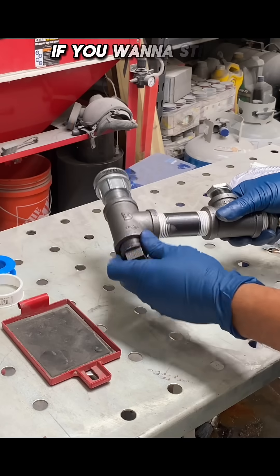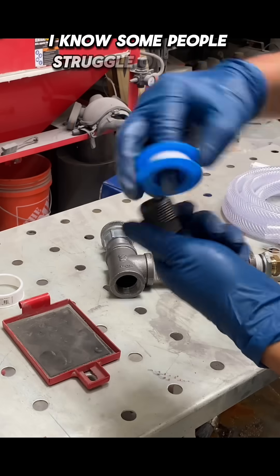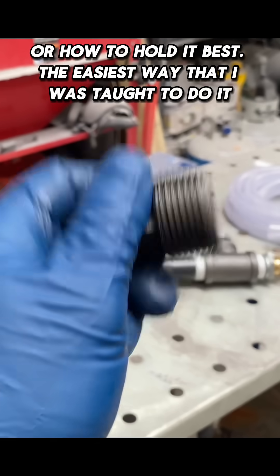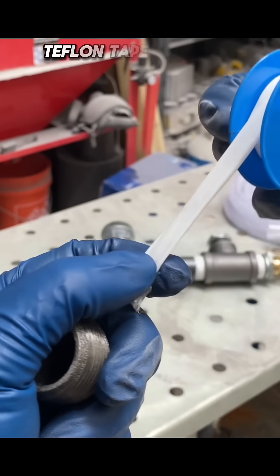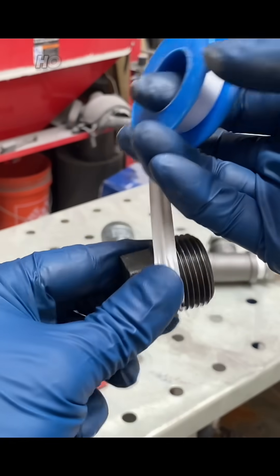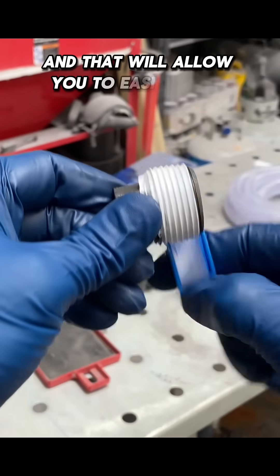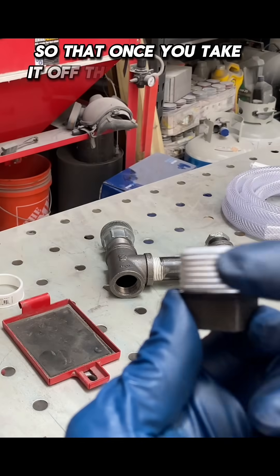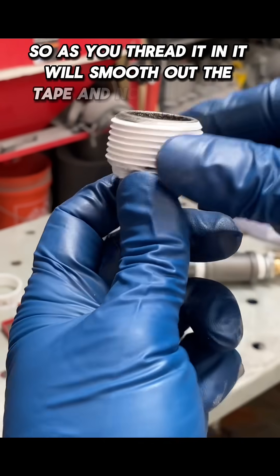One little bonus, if you want to stick around, is how to apply Teflon tape. I know some people struggle on which direction you need to wrap it or how to hold it best. The easiest way I was taught is to hold the part in your left hand, take the pipe tape — the Teflon tape is going to drape over the back like this — hold your thumb on it, then wrap it around. Keep tension on the tape as you wrap, and that will allow you to easily wrap and keep tension so that once you take it off, the tail end of the tape is pointing in that direction. So as you thread it in, it will smooth out the tape and not unravel it.